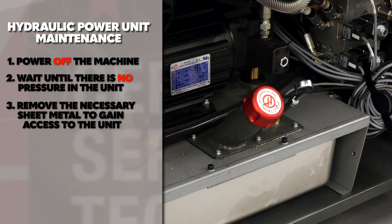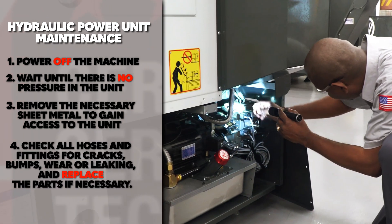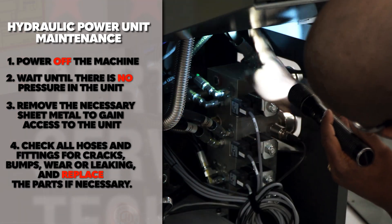Check all hoses and fittings for cracks, bumps, wear, or leaks, and replace the parts if necessary.